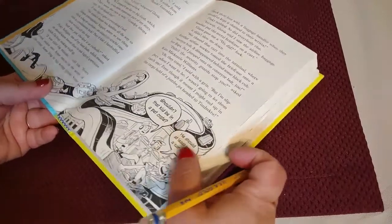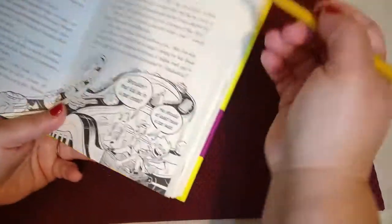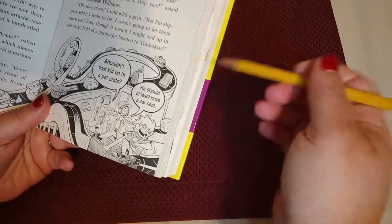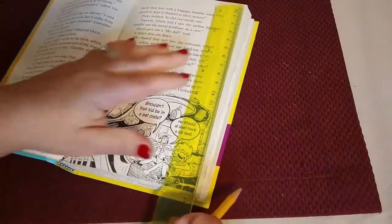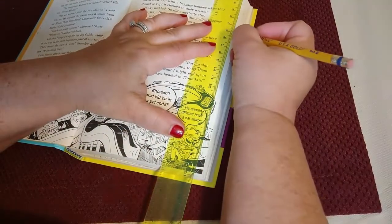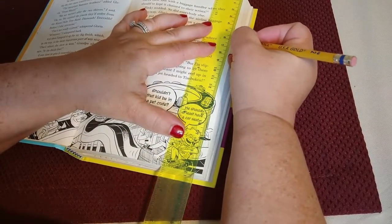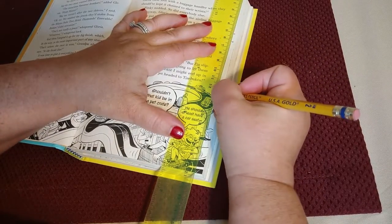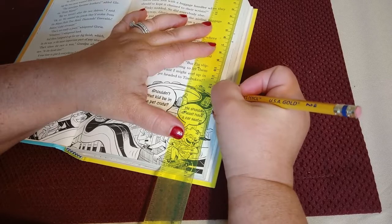The first step in a multi-line design is that you're going to mark your measurements as if you were doing any other measurement. My measurements for this first page are 5.1, 6.2, 12.5, and 12.7.